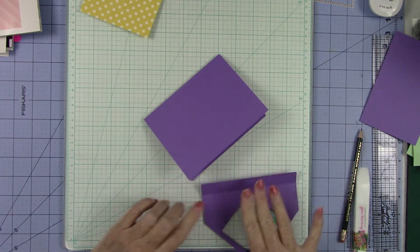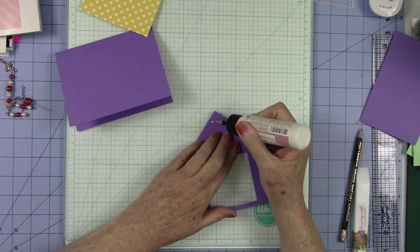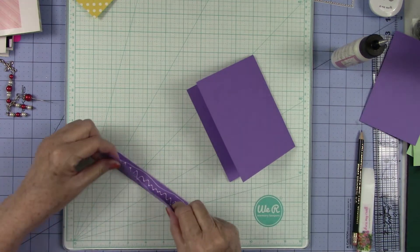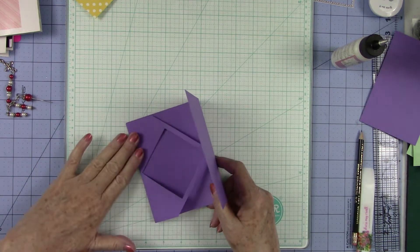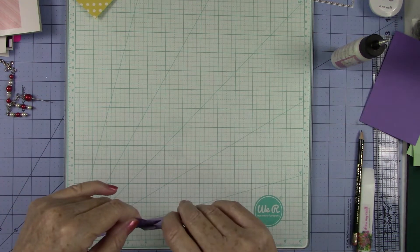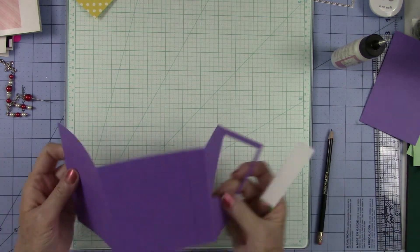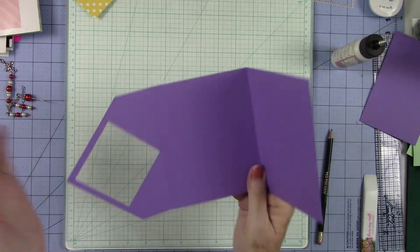So what I'm going to do before I go any further is put some glue down on this piece. I'm going to reach for my art glitter glue and I am going to adhere this. I'm just going to run some glue up and down here. I want to sit this in to that bend, but I don't want to go over that score line. So I'm just going to hold it up like this and sit it down just like that, then press that down. I'm going to take my bone folder and go back here and press that really good just to make sure everything's adhered.